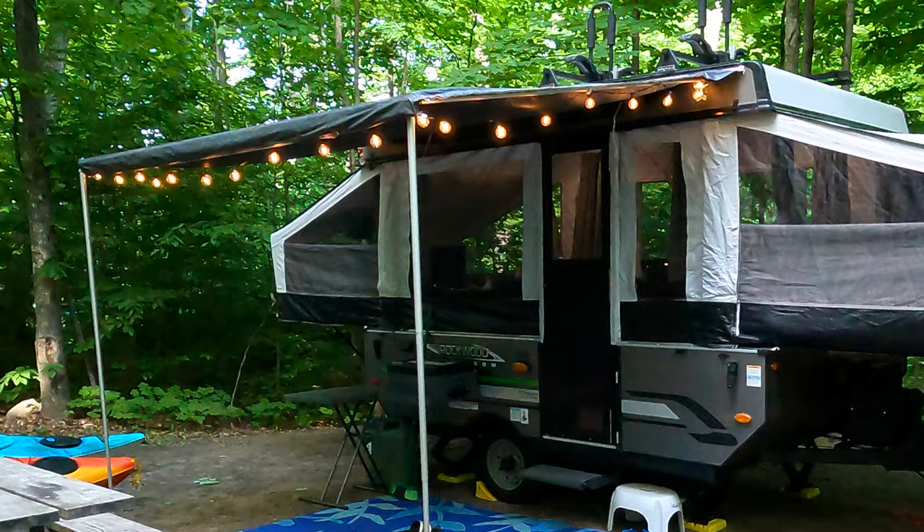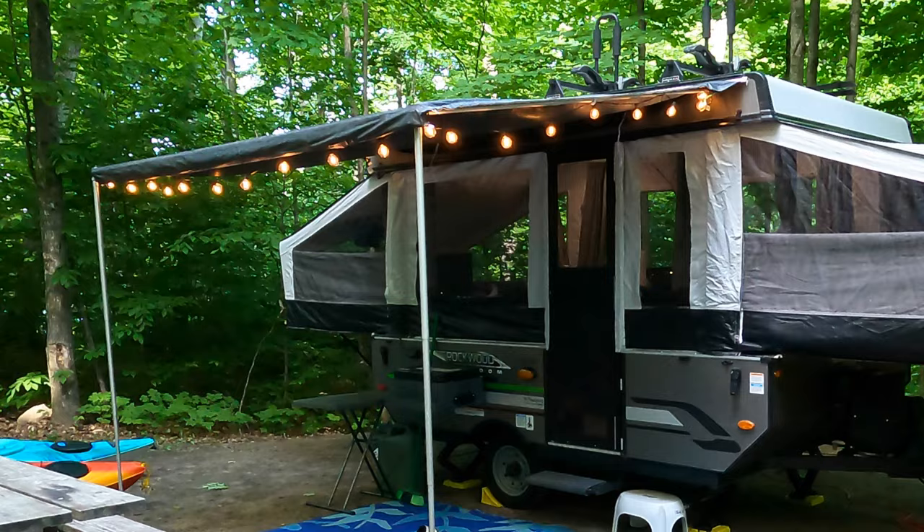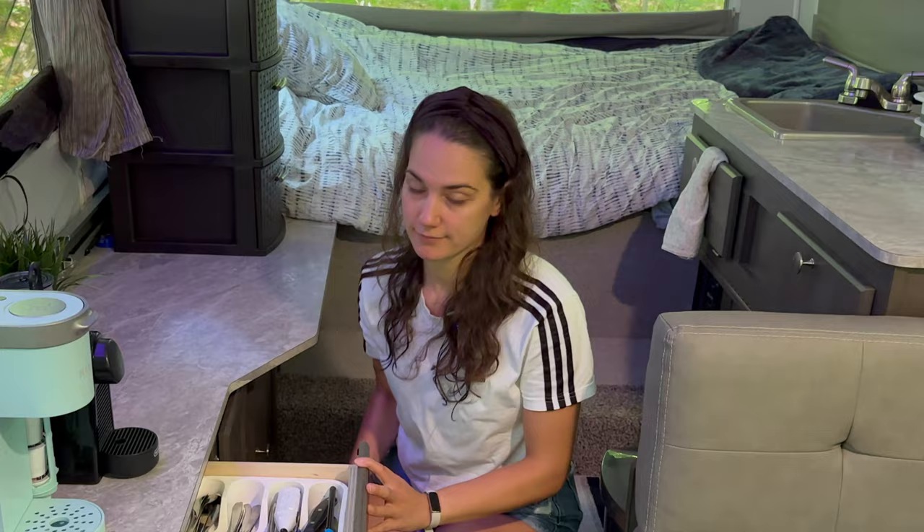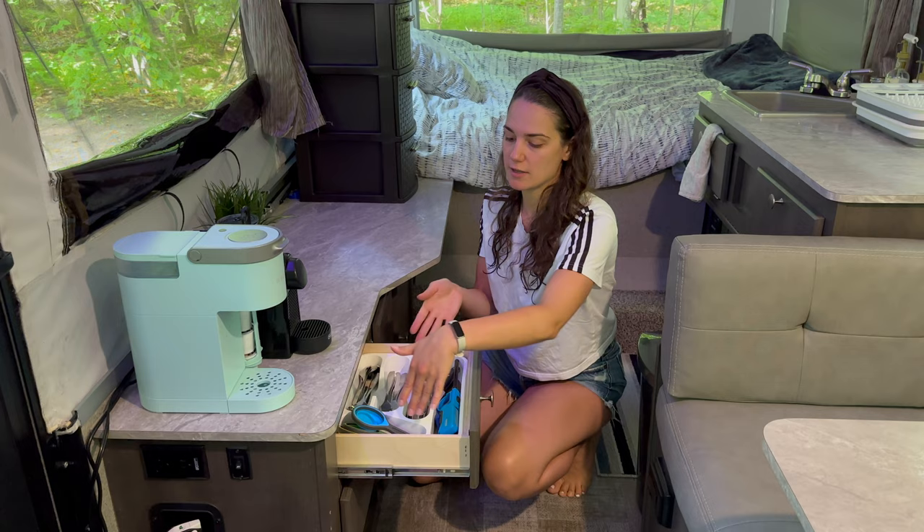In this other cupboard we keep another one of those storage bins and our lights that we use outside. The first drawer has all the forks, spoons, knives, measuring cups, and a frother. We bought a little plastic organizer from Walmart but it had to be cut to fit in the drawer, so make sure whatever you get will fit.